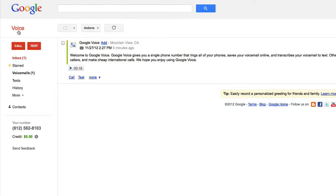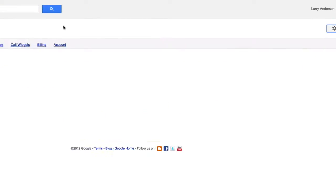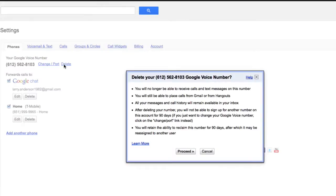To delete a Google Voice number, log into your Google Voice account. Click the gear icon at the top right and select Settings. Click Delete next to your Google Voice number. Click on Proceed.